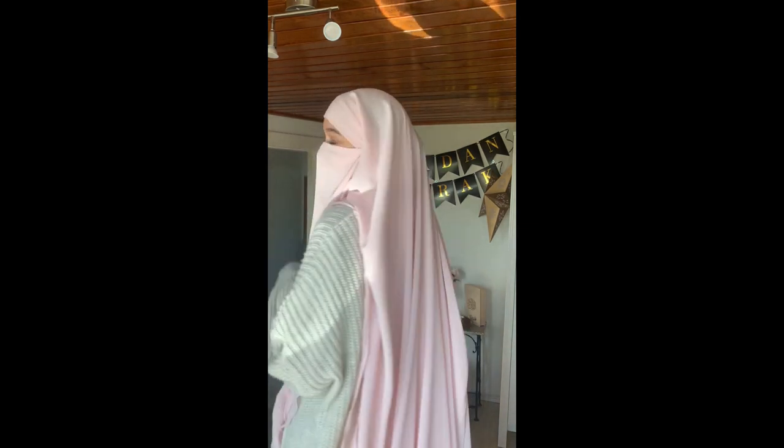I personally like to put my Chimmar on my shoulders to make myself look less big, and you can show off the sleeves of your outfit. Okay, that's it. Bye!